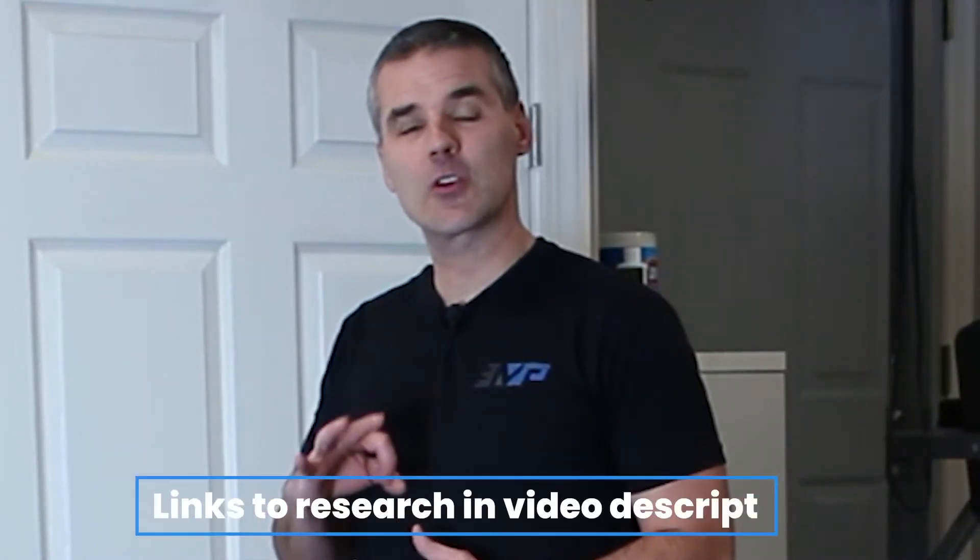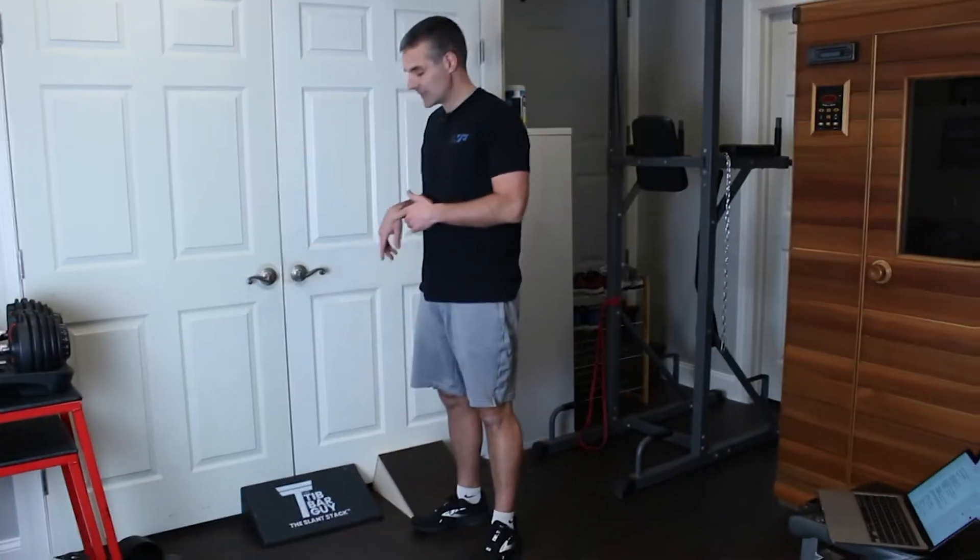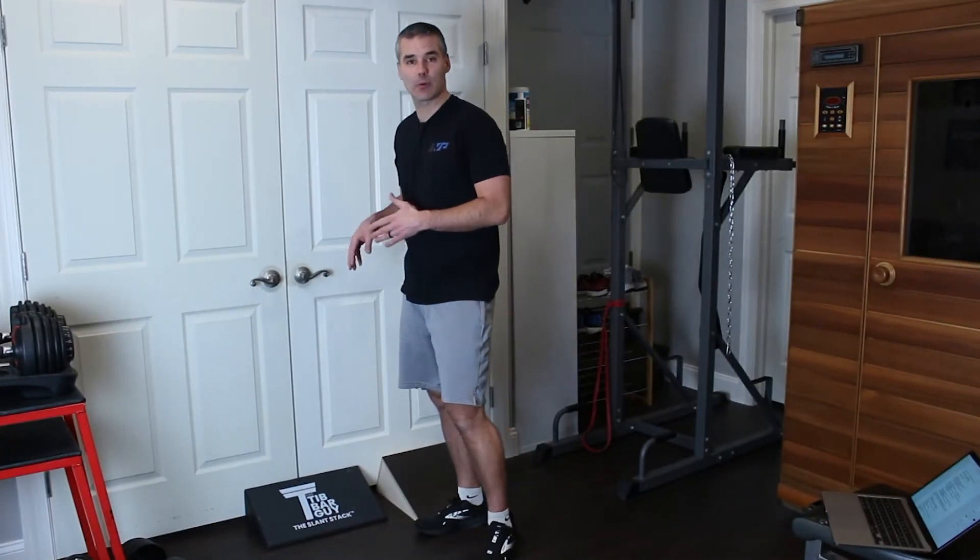What are we going to do about it? I'm going to review three different research-backed tendon loading protocols. The first is a decline squat eccentric protocol.